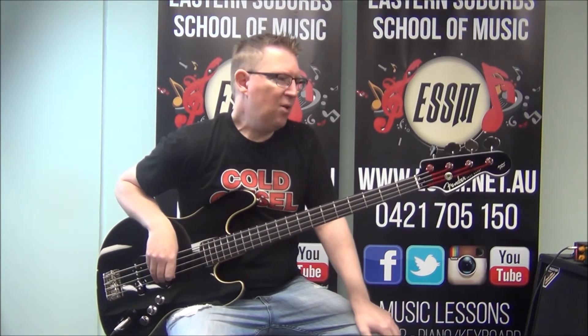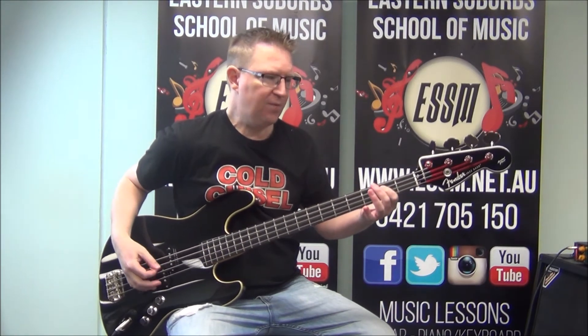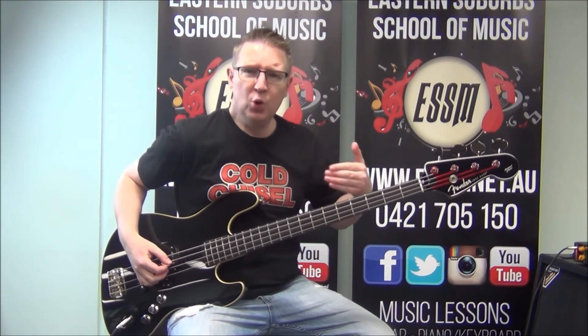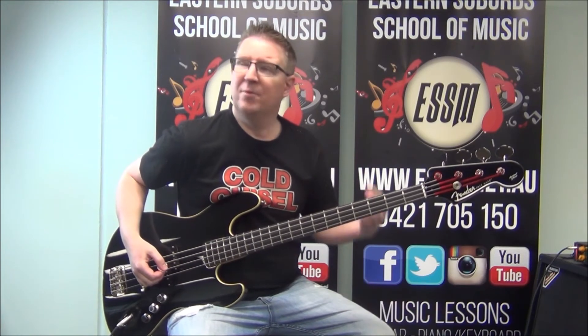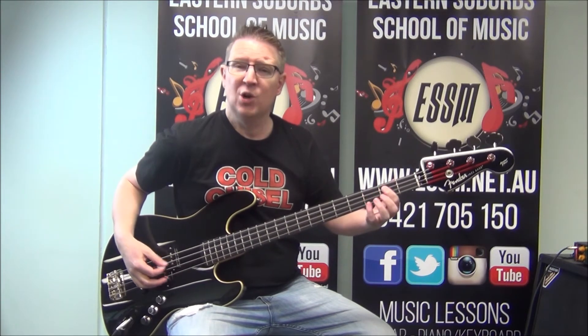Let's work our way through that. In the bridge we're playing eight to the bar on a B — second fret of your third string: 1, 2, 3, 4, 5, 6, 7, 8. Just that pushed note playing in quavers, eight to the bar. If you don't know what that is, look up my little video that'll appear above me now, or the link below, which describes quavers for you.